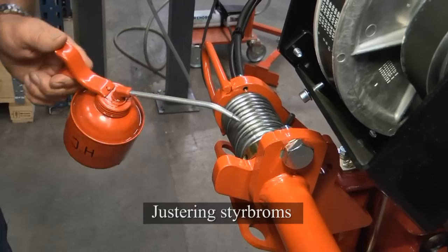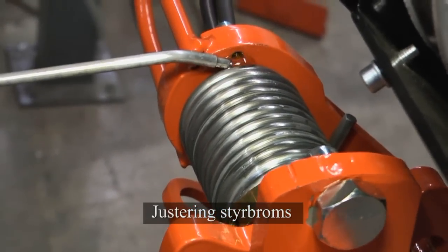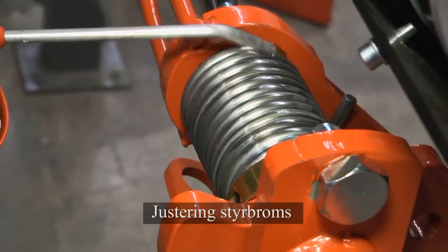Check the spring on the steering yoke and lubricate the spring to avoid wear when turning around the yoke.